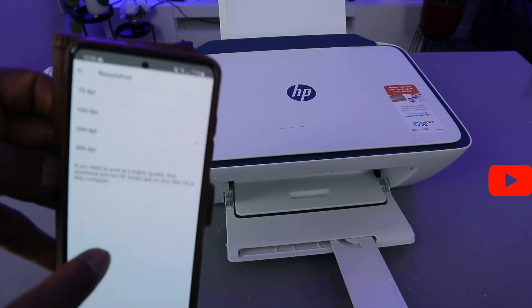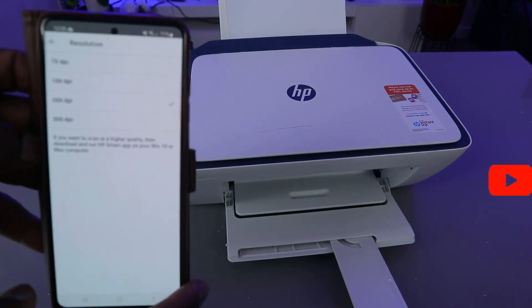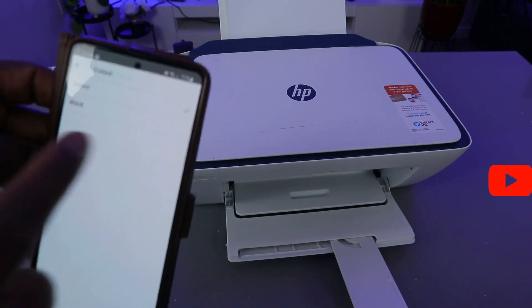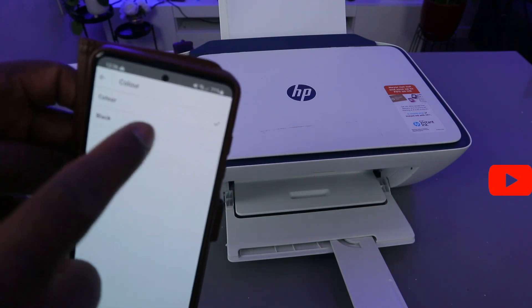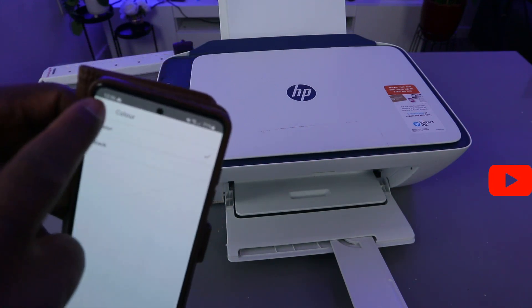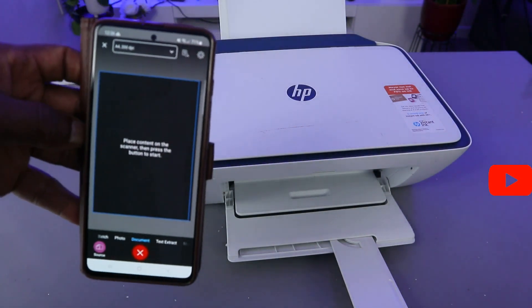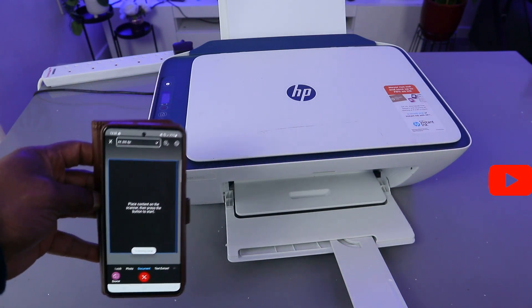Then go back. Source is glass scanner. For resolution, select your resolution — the maximum you can do with a mobile phone is 300 dpi; at the moment it is at 200 dpi. For color, you can select color or black and white; at the moment it is in color. Then go back and select Start Scan. This document is now scanning.